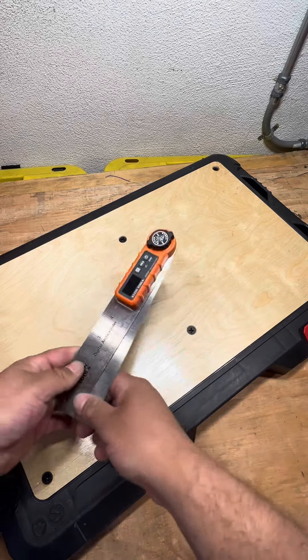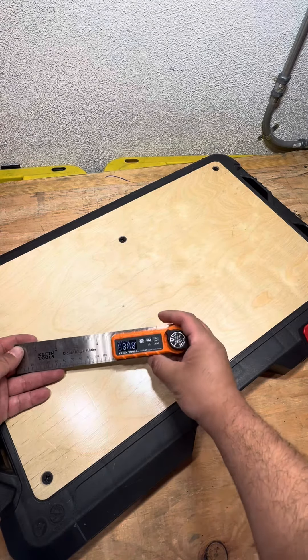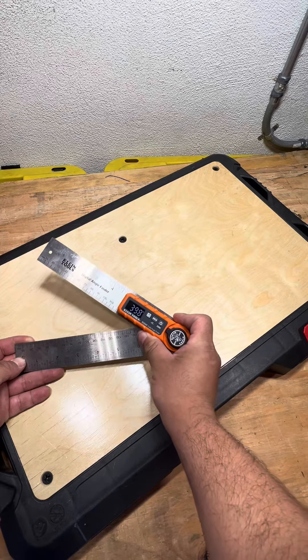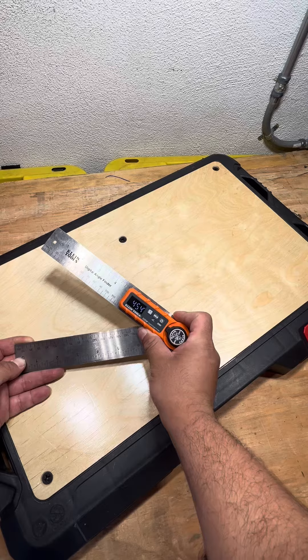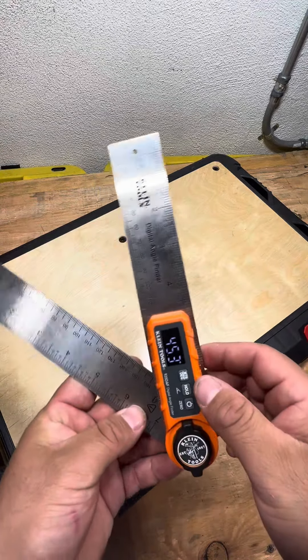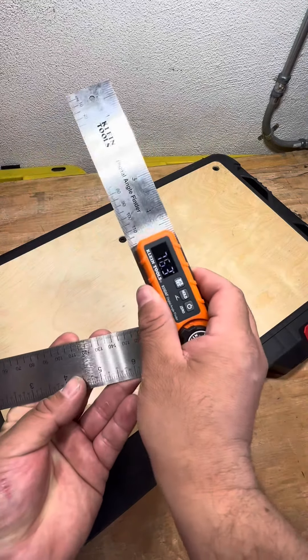So this is a really cool tool. I know it's a digital angle finder and I know it's meant for more, but what I've been using it for, it's pretty precise. You can actually lock this in place too, so if you need to move it or something, you can hold the angle that you need and make your mark, and it'll adjust.